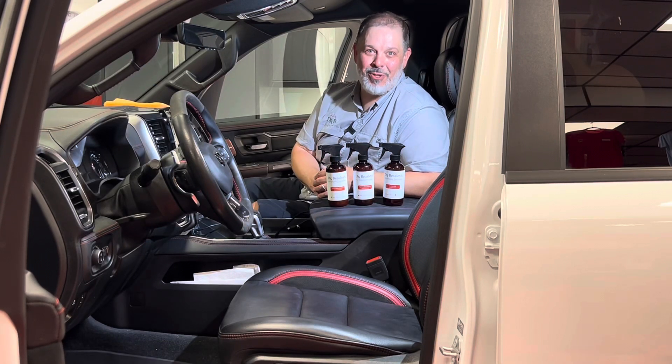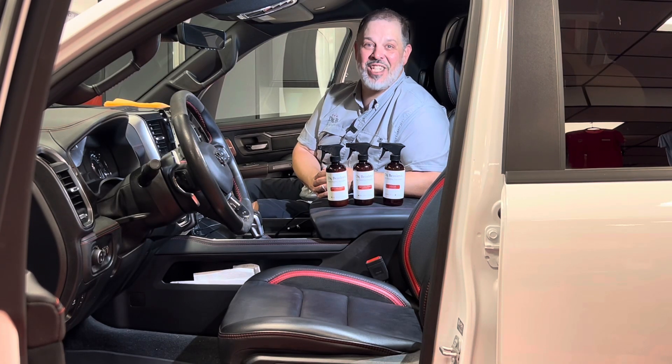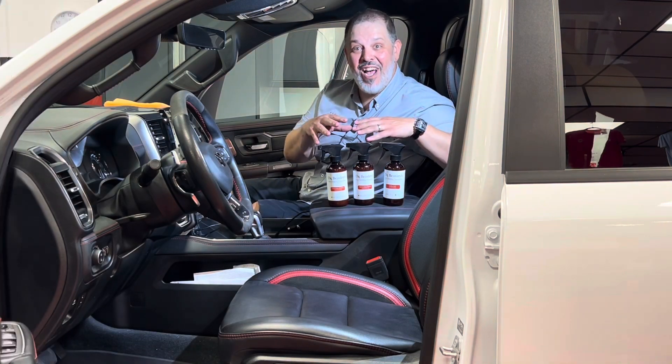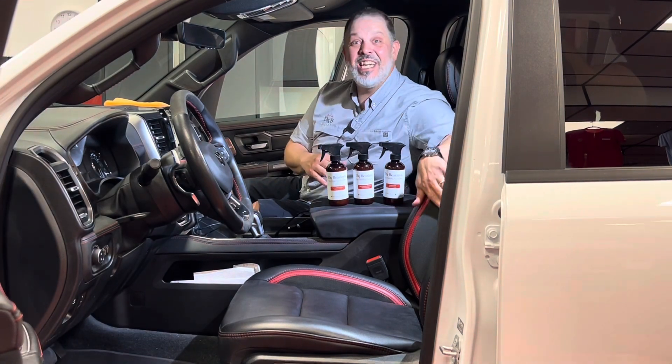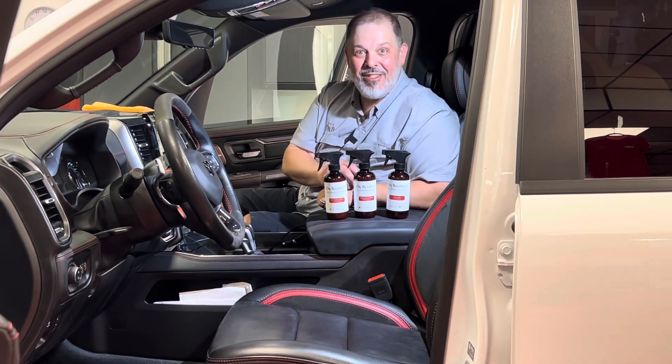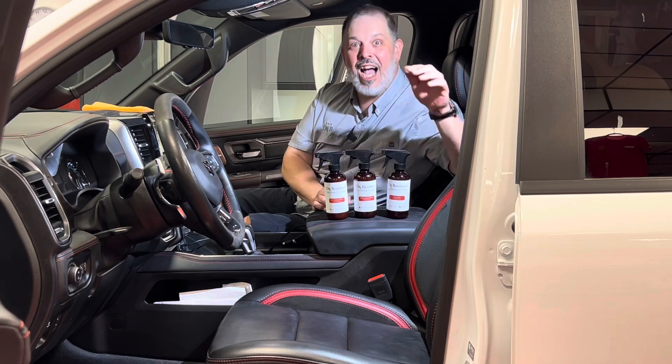Hello everybody, I am the Director of Success, Chris Rickoni, here on AutoForge.net in this beautiful, well-loved TRX, but the leather is needing a little bit of help. So we're going to go ahead and use our Dr. Beasley's Fine Leather Cleanser, Opti Leather Cleanser, and finally Leather Lock to protect.